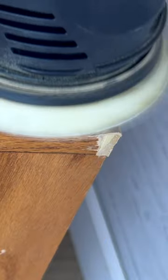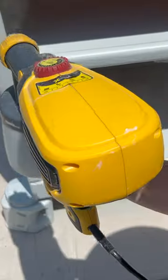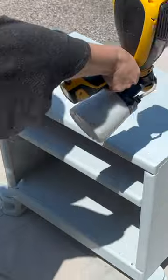Once dry, I sanded that corner smooth and then primed her up before cooling her down with Little Whale, a tranquil gray-blue acrylic resin paint by Fusion.